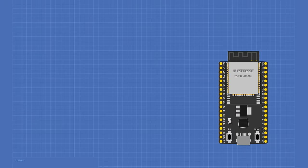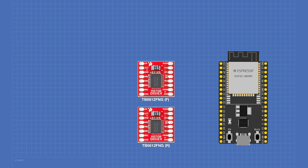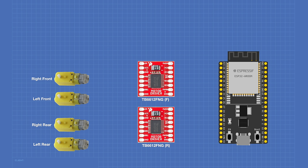Here's how we hook up our mecanum wheel test bed. Everything is based around an ESP32 Dev Kit C module. We need two dual motor drivers for four motors — I'm using the TB6612FNG, my favorite H-bridge module; you could also use an L298N. The motor drivers are divided as front and rear, driving the right front, left front, right rear, and left rear motors. I'm using a six-volt battery pack for the motors.